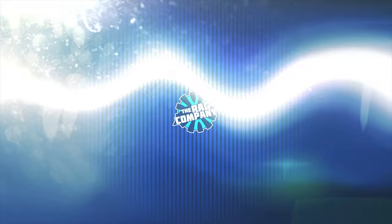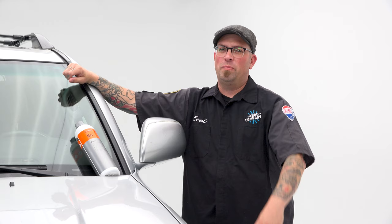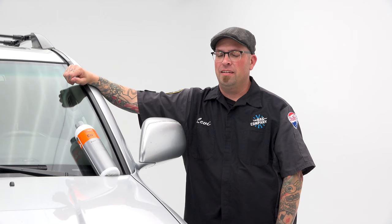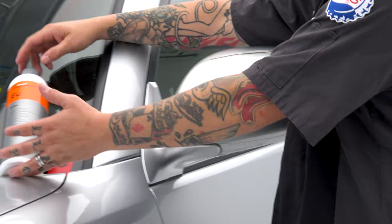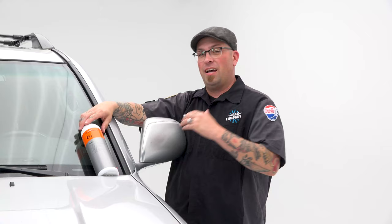I don't like removing PPF — I think it's quite possibly one of the worst jobs ever in detailing, and this probably registers in my top five worst PPF jobs to remove. But I've got Coach Kimmy's Ulex to help remove all the glue that's going to be left behind, I also have a heat gun, and I've got Juan Gonzalez with me to help remove the front part.